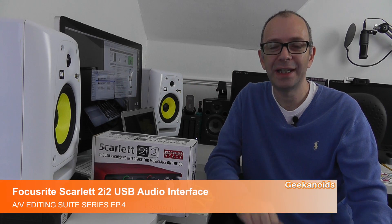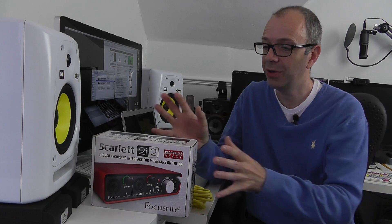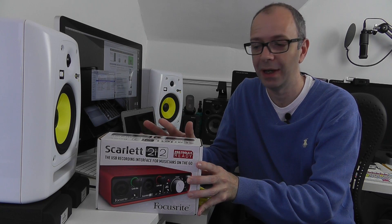Hi everyone, this is Dave from Geekanoids and welcome to video number four in my AV editing suite series. In this episode I'm going to show you the Focusrite Scarlett 2i2 USB audio interface.